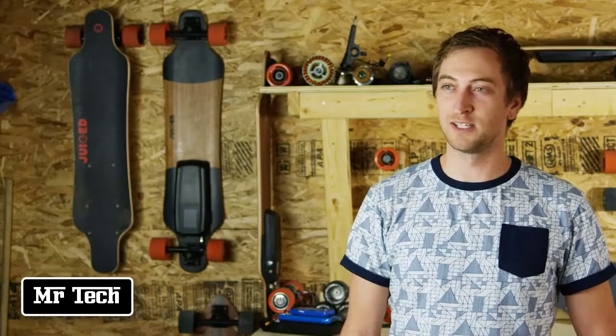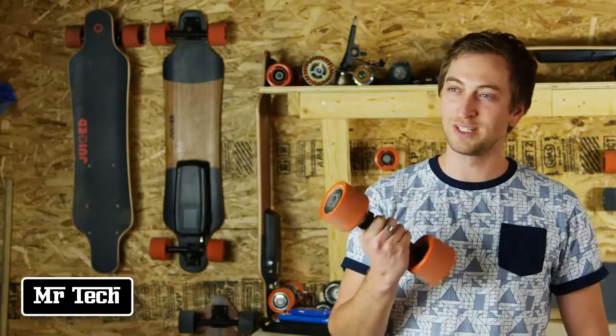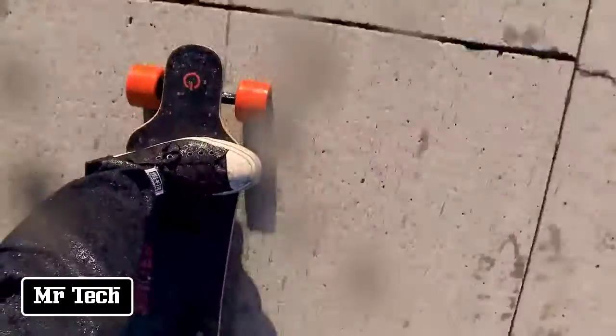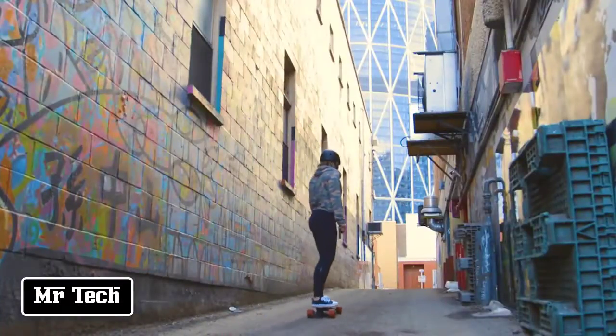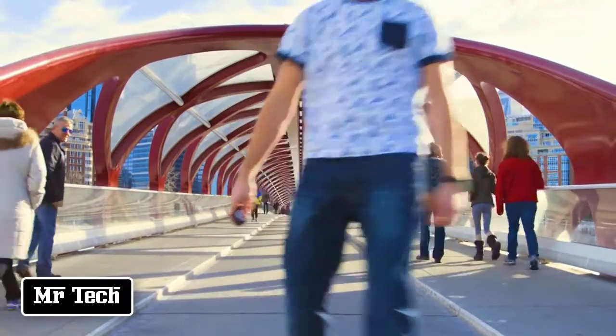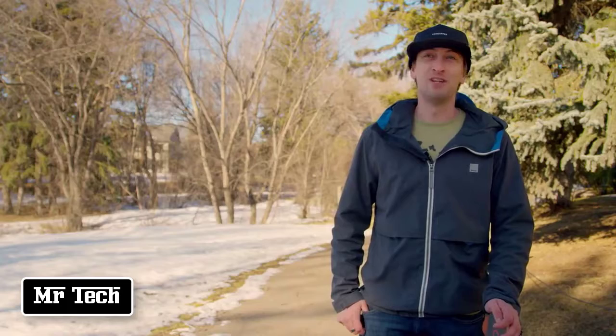Doing away with the traditional belt drive system, we've sealed our motor right inside the wheel, making it highly dust and water-resistant. This also means there are no belts to replace, and if you run out of battery, you can freewheel just like a regular longboard. The Juiced Board is now in production and will be shipping early summer. I'm stoked about this project and I invite you to come along for the ride and bring Juiced Boards to the street.